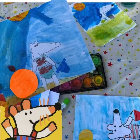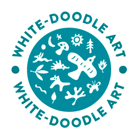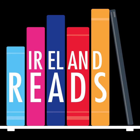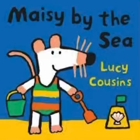Welcome to White Doodle Workshops, sponsored by DLR Libraries supporting Ireland Reads. Join us in this fun paint and draw along about Maisie by the Sea.